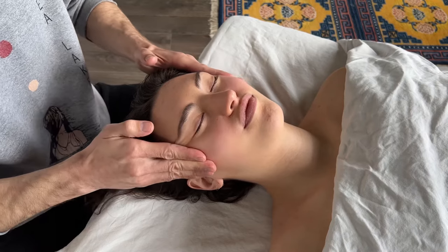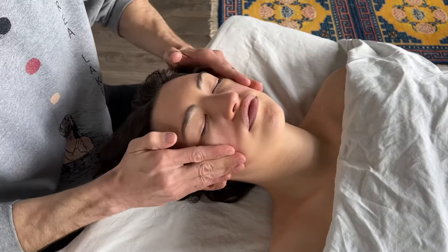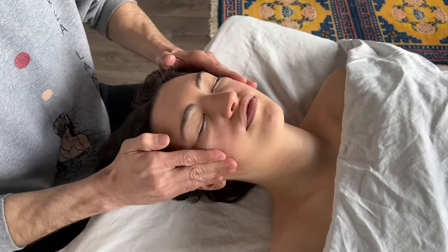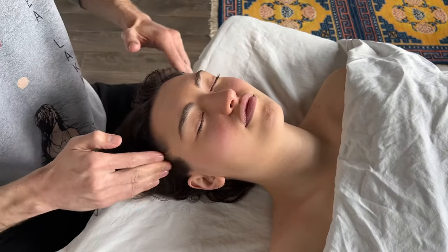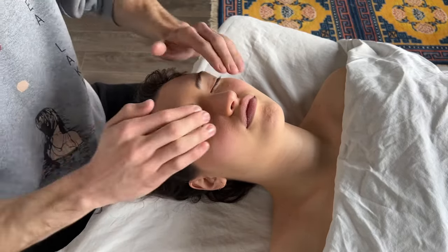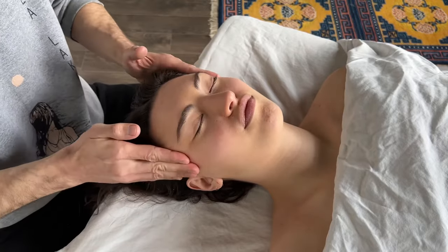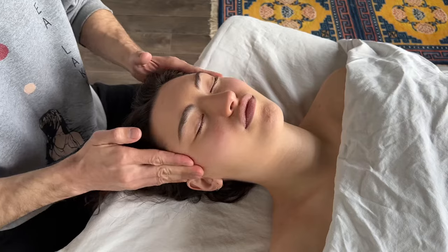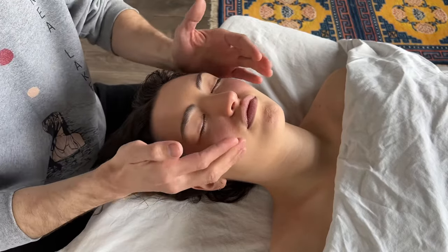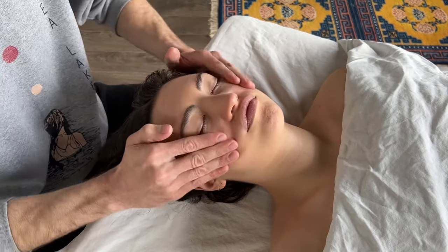Then warm up the cheeks with some nice massage using your fingertips, and move up into the temples. If you go slower it's going to be more relaxing; if you pick up the speed it's going to be more stimulating — that's just personal preference. As you're practicing this with your friend or client, get their feedback and see what they like. There's no hard and fast rule.